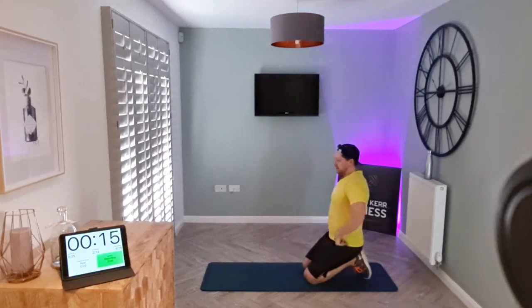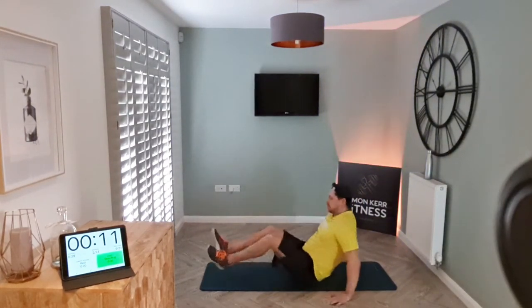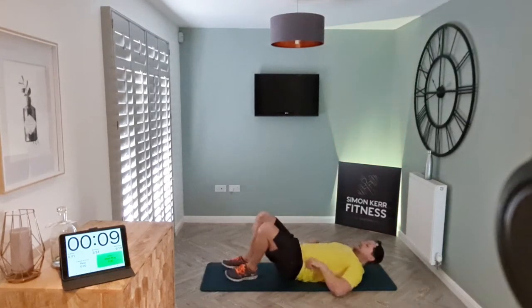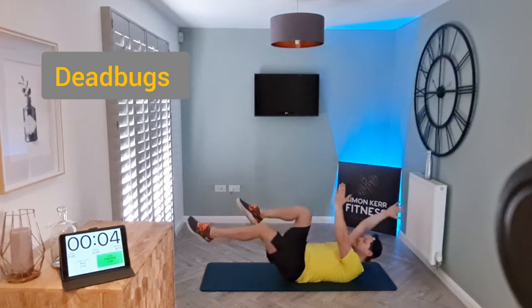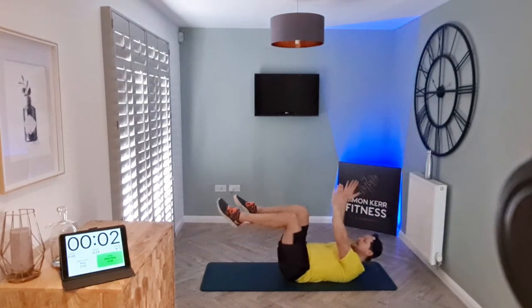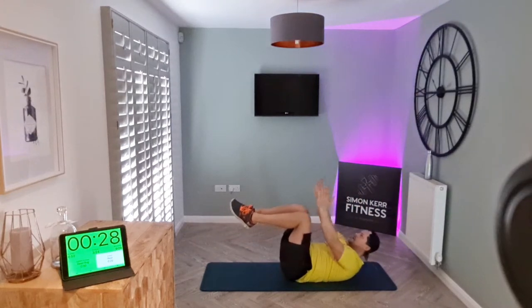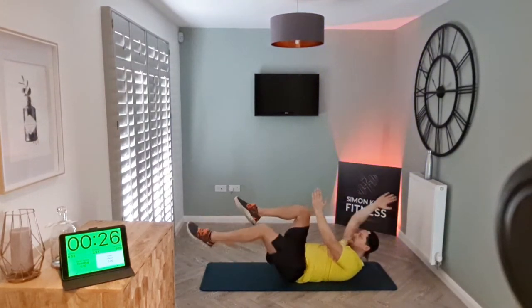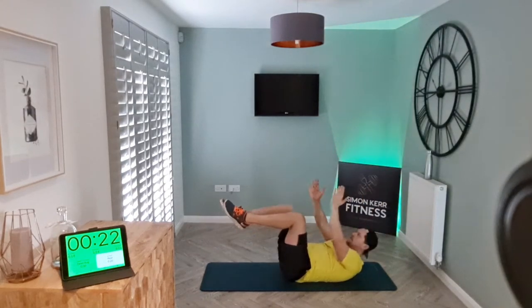Okay relax — dead bugs next. On your back, meet in the middle here, arms up. Opposite arm and leg go out, back to center, and switch. Let's go — just lift the shoulders a little bit and really extend out.